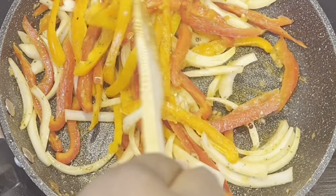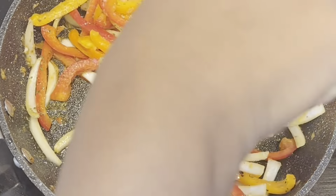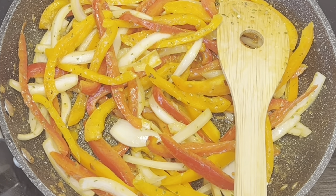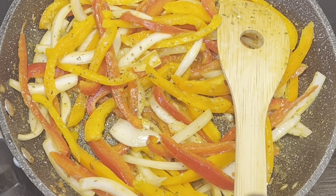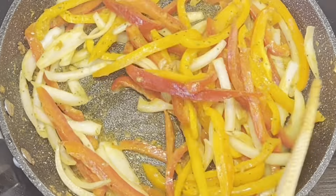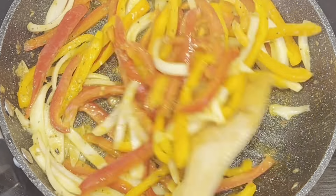As you can see guys, my recipe is almost done. Now I'm adding some complete seasoning, then I'm gonna add some hot sauce, and then I'm gonna add my lemon juice. That's all for me, because for this recipe I just want to eat it just like this.